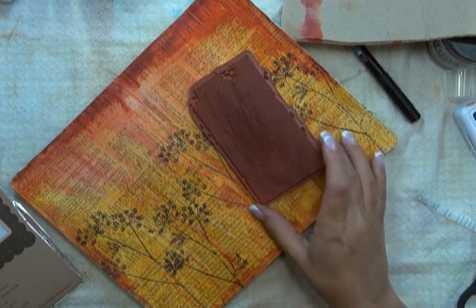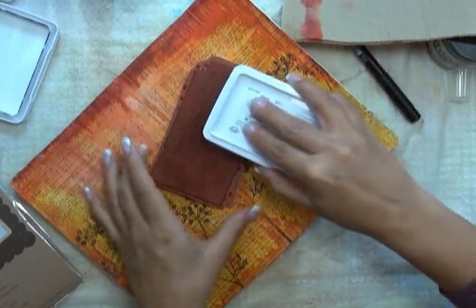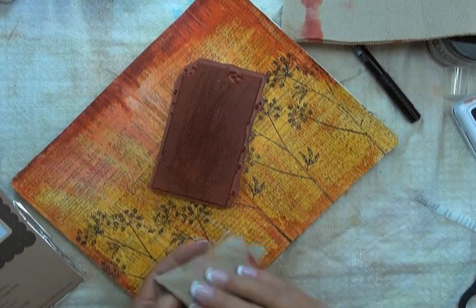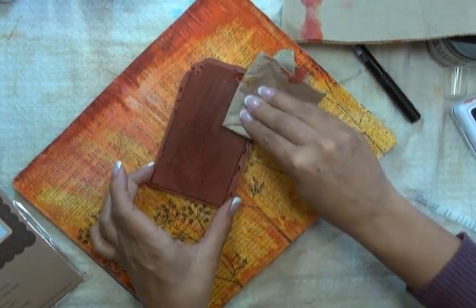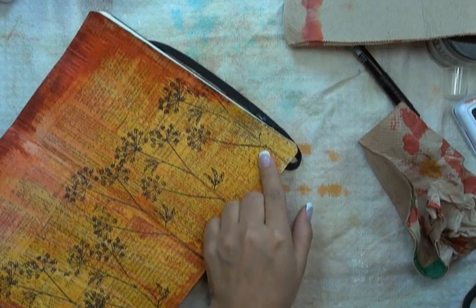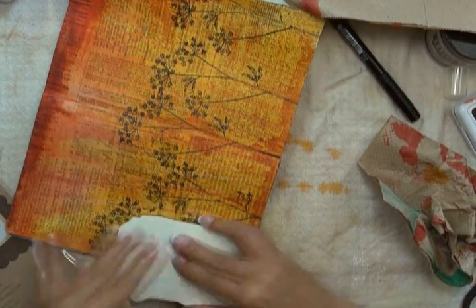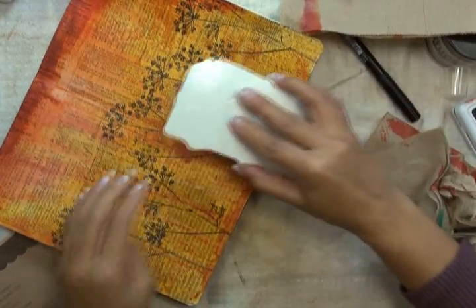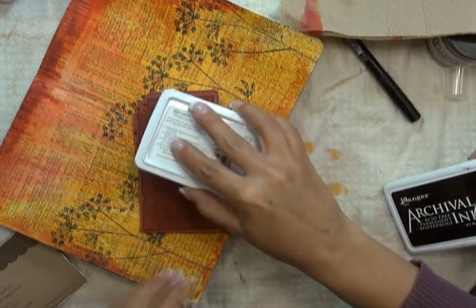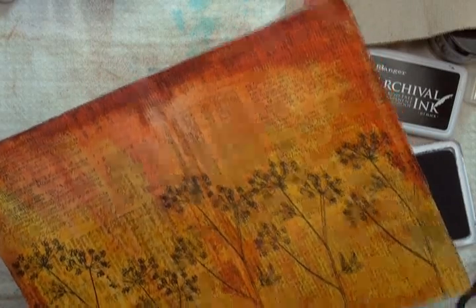I'm now going to add a little bit more texture to my page using a Distressed Grid background stamp by Christy Tomlinson. I'm using my Ranger Jet Black Archival ink and just patting it lightly on the surface of the stamp in a very patchy manner because I don't want it to be a perfect impression. I'm then taking my paper towel and just dabbing away some of that ink, then pressing the stamp against my page. You can see here how you get this grid pattern, and without re-inking I'm just pressing it in some other parts. I've added that grid pattern along the outer edge of my pages.